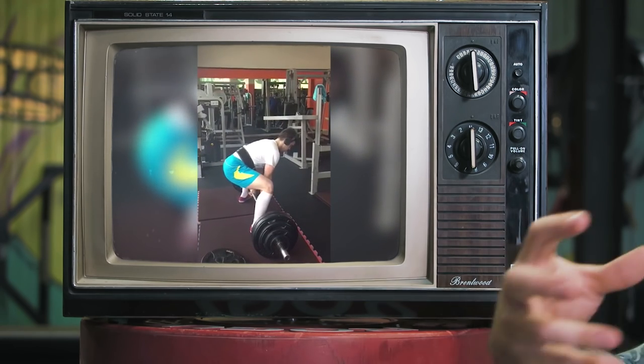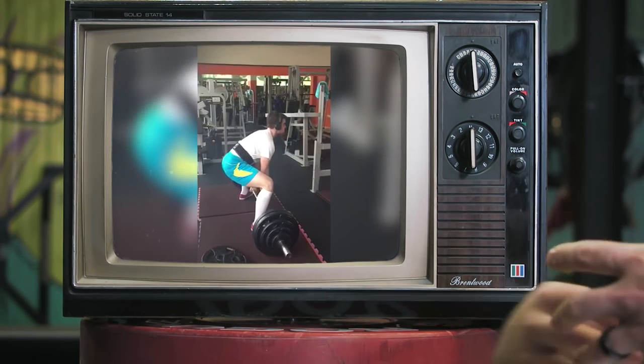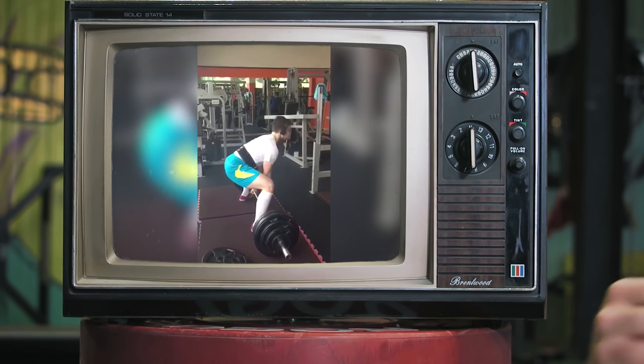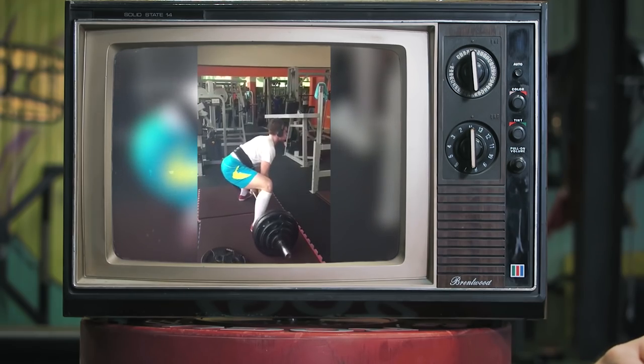We wouldn't unrack the squat bar without getting tight underneath it, so we don't want to be picking up the deadlift bar without getting tight prior to it. If you get the chance, maybe try out doing some eccentric work on your deadlift — stand at the top after locking out, very slowly lower the bar maintaining a good upright position, good neutral spine angle. Just as you touch the floor, a nice light touch — don't bounce it — maintaining tension throughout, and then come back up. That's what we want every rep to feel like from the floor.